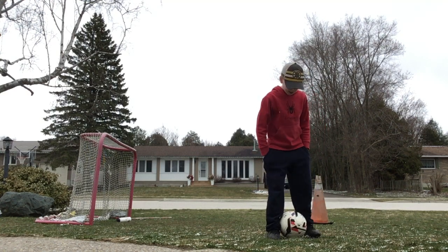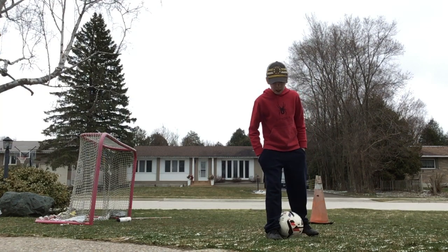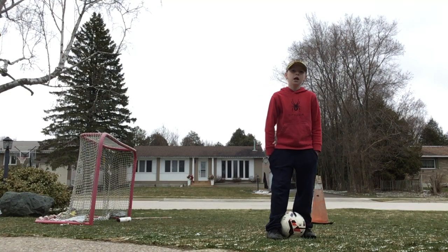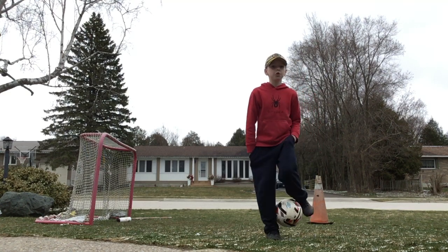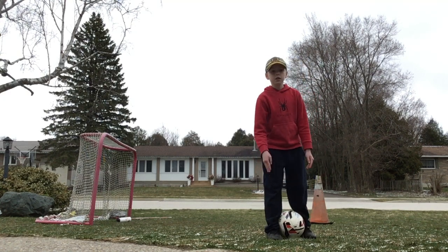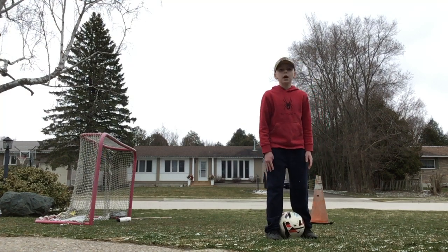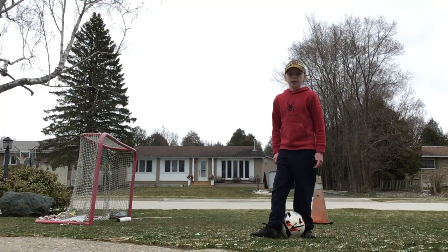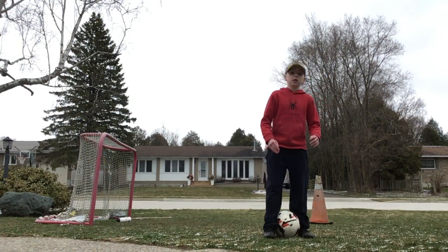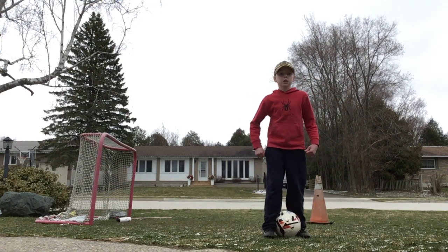First step: get your good foot a little bit up above the ball. Get your bad foot right a little bit behind it. Then just try doing this a few times. The first step is getting your good foot up front, your bad foot back down. I know lots of you guys think, why aren't you doing it this way? Because this way, you don't have as much control — you just have power. But this one, you have a little control. So the second step is start doing this.